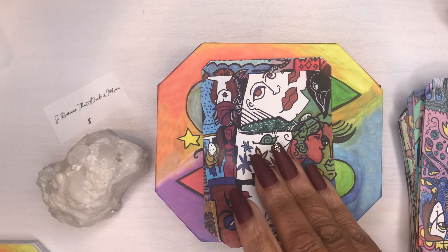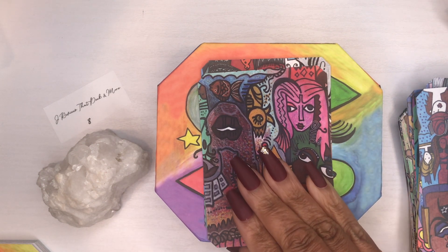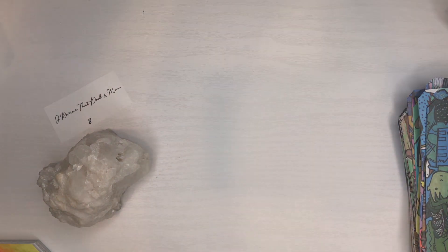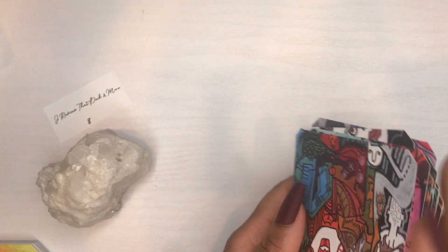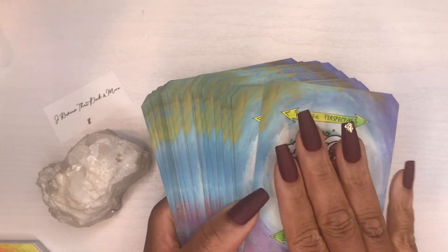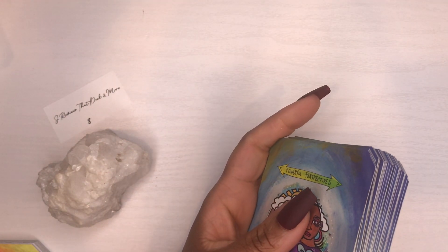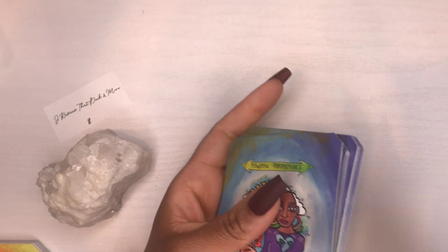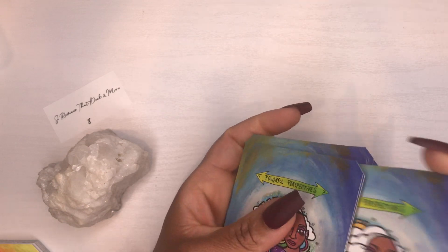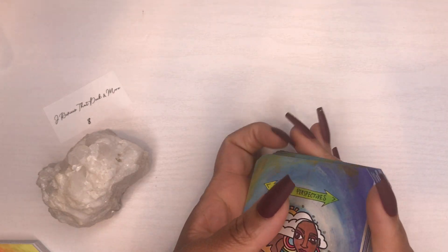Cards 38, 39, and 40 — now this cardstock feels like it's going to be pretty good. It's not glossy but has a matte finish, and I love matte finish cards — I can shuffle those so much better. I feel like with this deck you wouldn't need to shuffle too aggressively; I feel like you would draw from it.